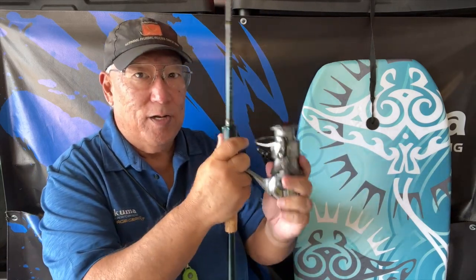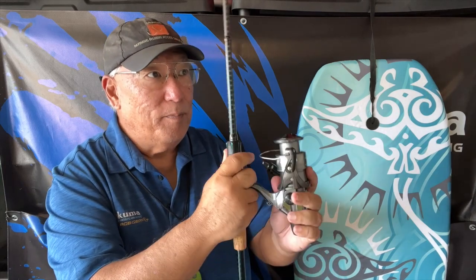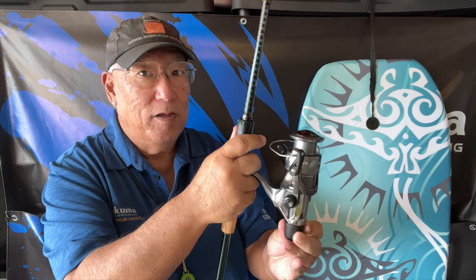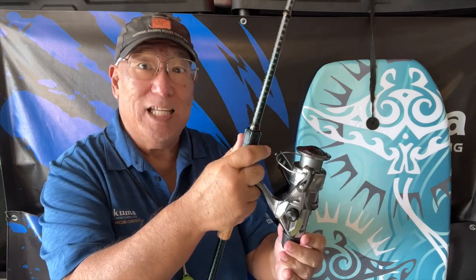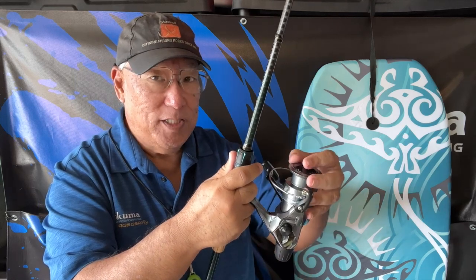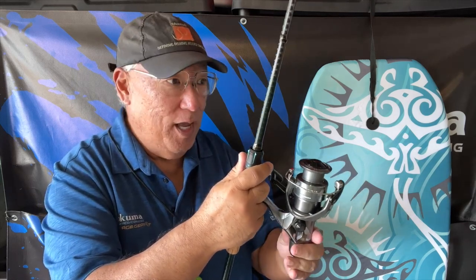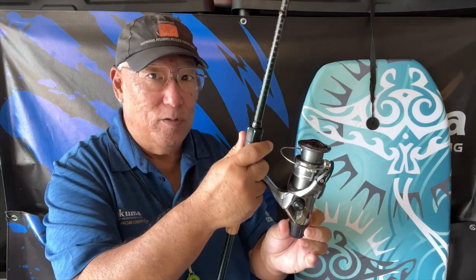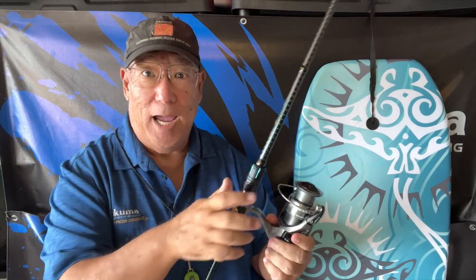So when you're palming your rig and you get a hit, you can instantly make your change — especially if you're using a lighter line. If you're down to say four pounds and the drag is fairly tight to set the hook, as soon as you get a hit and you know it's a big fish you can quickly loosen it up a bit so it won't snap the line.